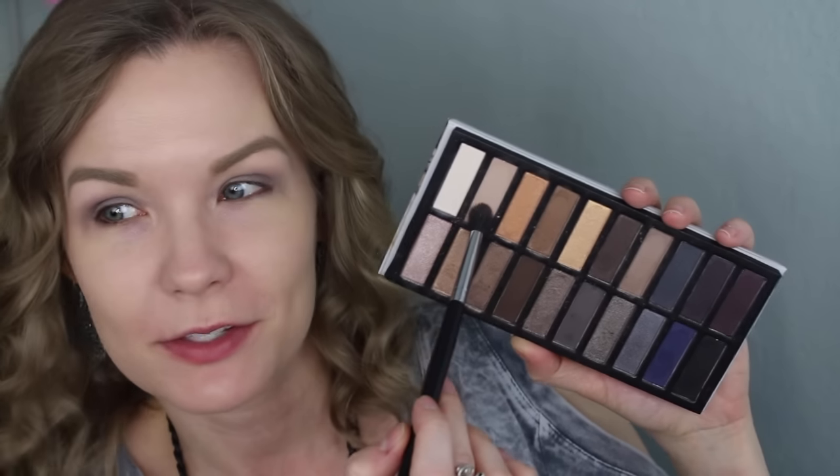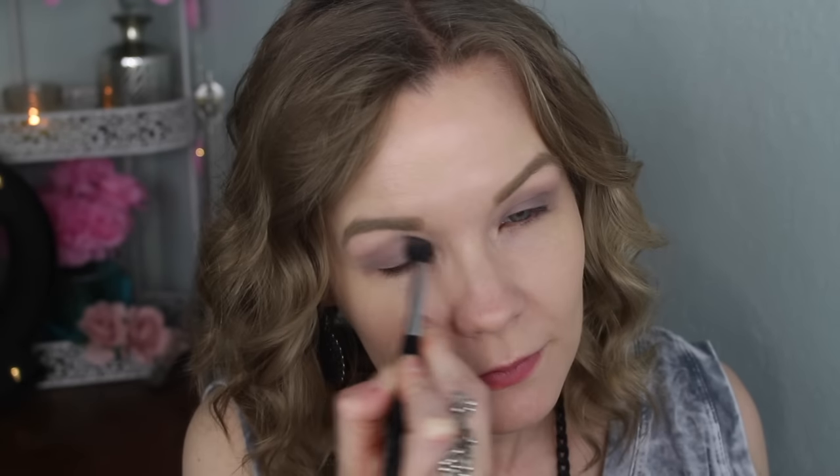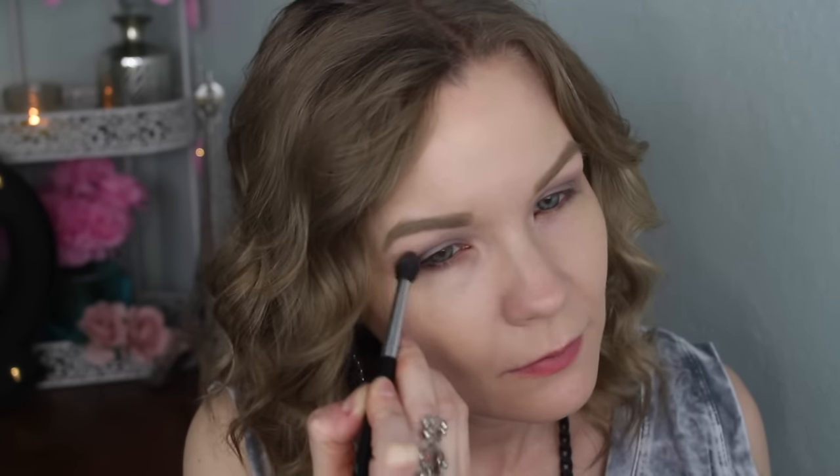Now I'm going to take my Revealed Smoky palette and pick up this blending shade on a Sedona Lace EB15 brush and apply that as my crease and transition color. Then I'm going to get some of this gray color on a Delium Tools 781 brush and apply that into my outer corner, blending it over into my crease and right in with that transition shade.